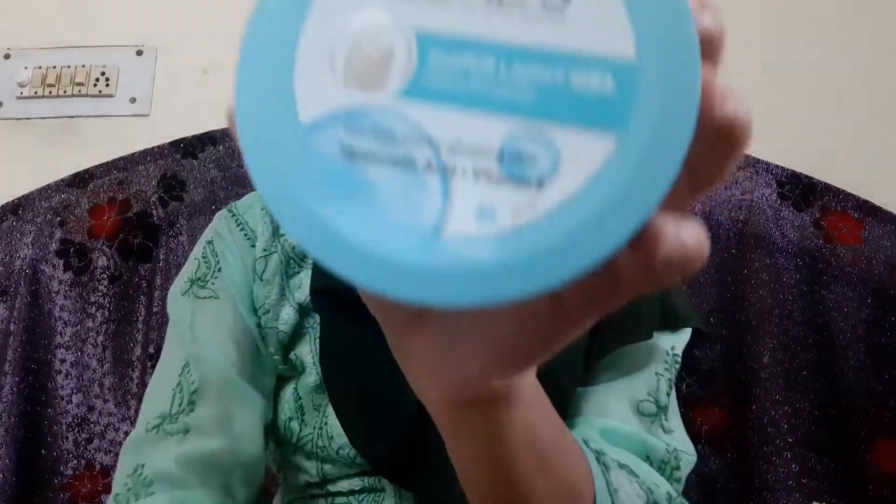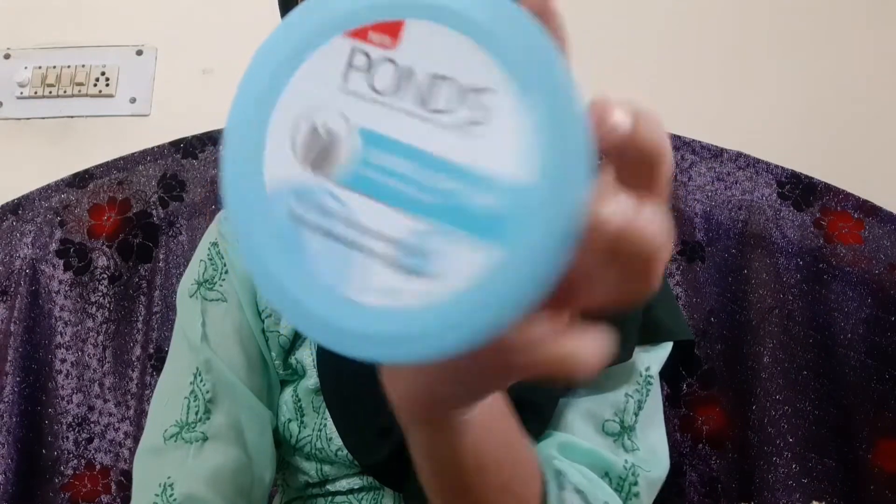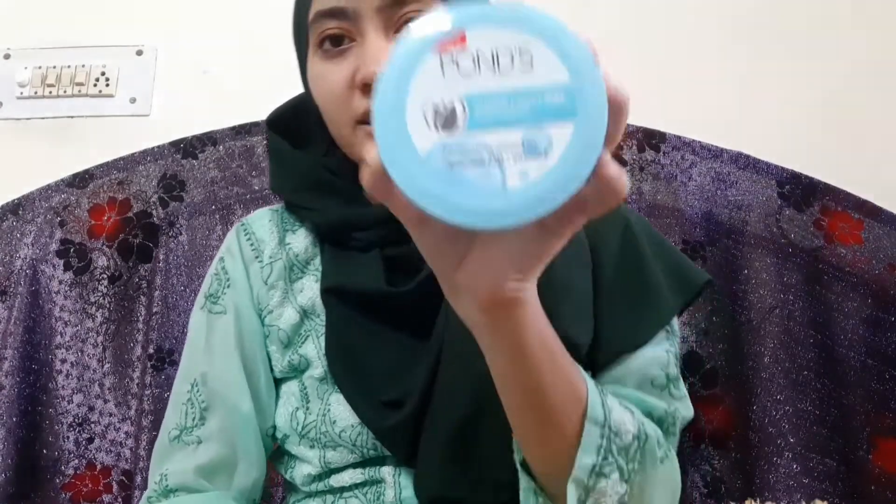I'm going to start with a very basic product: moisturizer. Moisturizer is different from cold cream. My skin is very dry, so I ordered my sister a good moisturizer online and it was fabulous. It is the Pond's super light gel oil-free moisturizer for non-oily glowing skin, with hyaluronic acid and vitamin E. I'll link each product in the description box below.